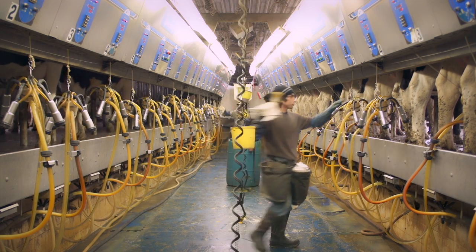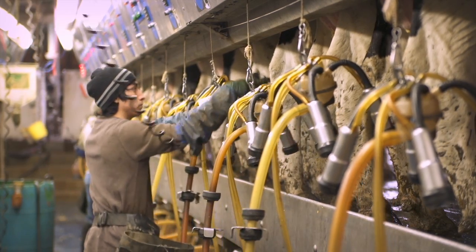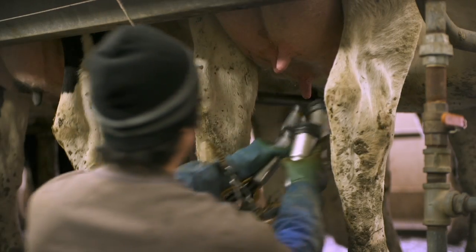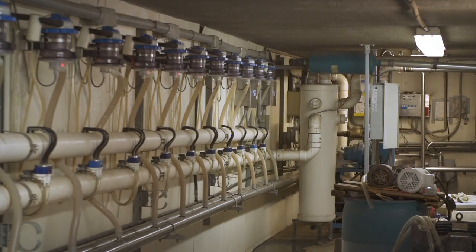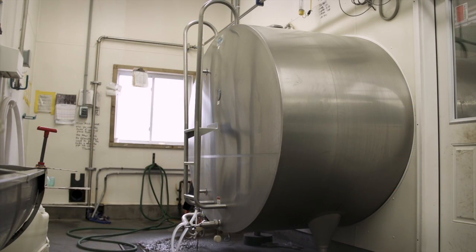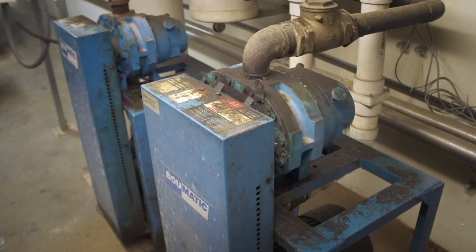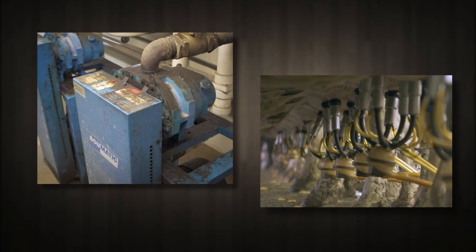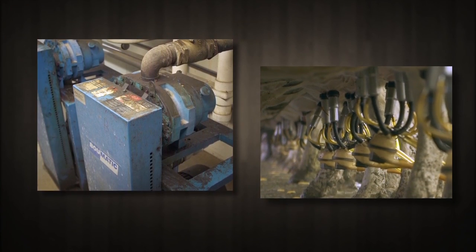Harvesting milk is an energy intensive process that accounts for up to 25% of a dairy's energy consumption. The milking system collects milk directly from cows and transports it through a series of pipes to the receiver vat, prior to being cooled and stored in the bulk tank. The heart of the milking system is the vacuum pump, which produces constant negative pressure throughout the system to transport the milk.